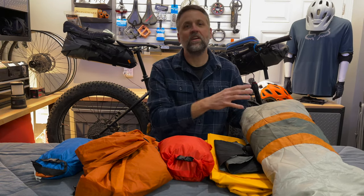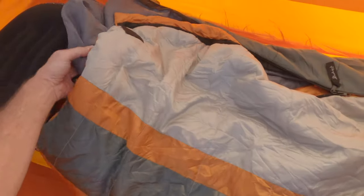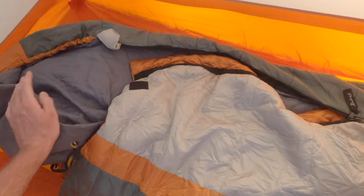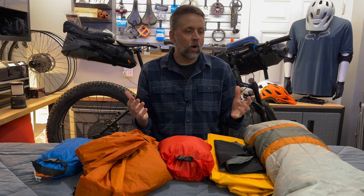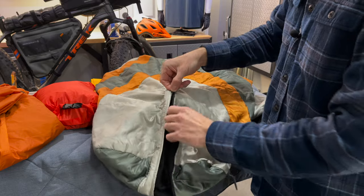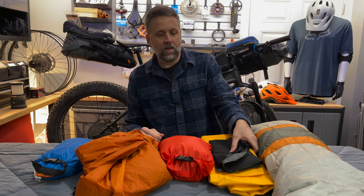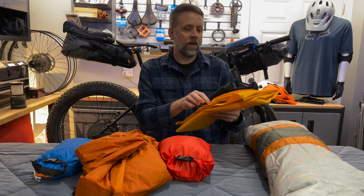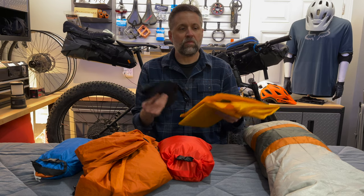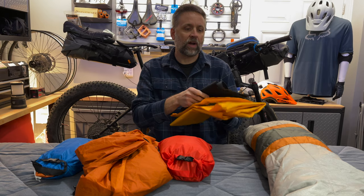The first thing I stuff in is my Slumberjack Guide sleeping bag, rated to 32 degrees Fahrenheit. I've had it about 20 years — it's lost a little loft, but I can't part with it. It has a zippered foot vent that lets you air out your feet while sleeping, which is a cool feature. Next, I stuff in my inflatable mattress, a Big Agnes Air Core, and my inflatable pillow, a Trekology.